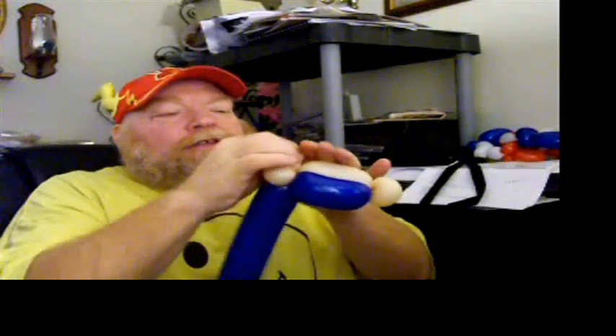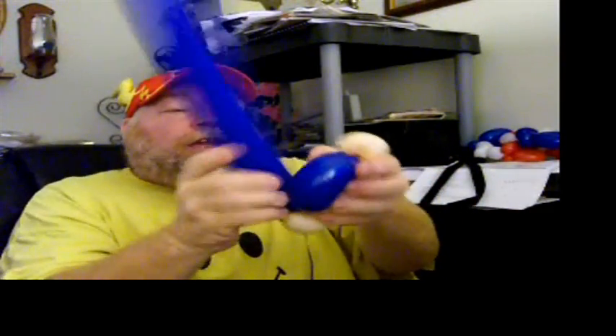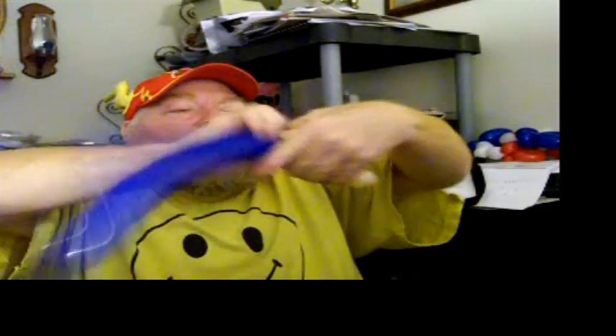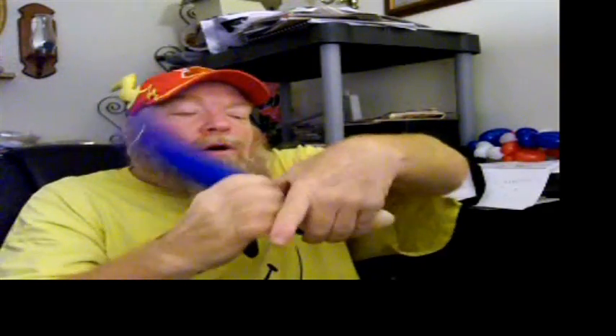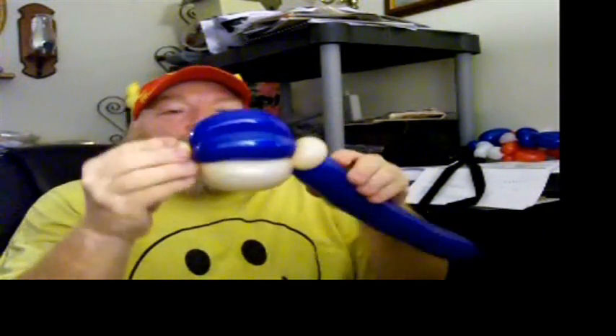You won't need the rest of the 260 except a little tiny piece of it later on. Tie off your blush 260, and then what you're going to do is go back and forth between the ears with the blue 260, and then go one more time across the top — that will be the top of his head, where it looks something like that.